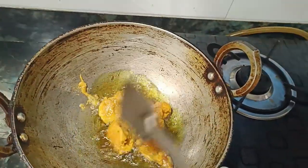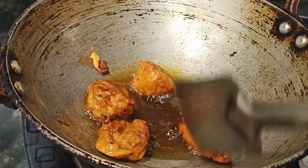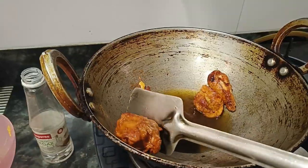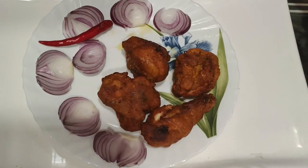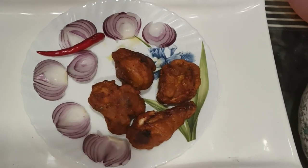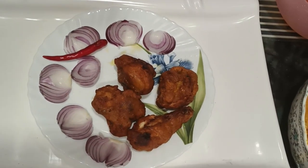Let's fry it all. It's ready to be cooked. Friends, the chicken pakora is ready — Indian chicken pakora. This is what we need to make, along with green chutney to serve alongside the food.